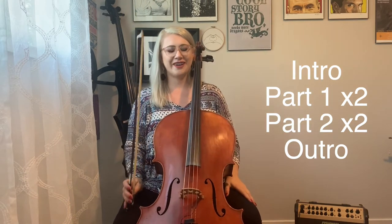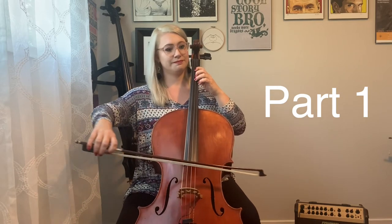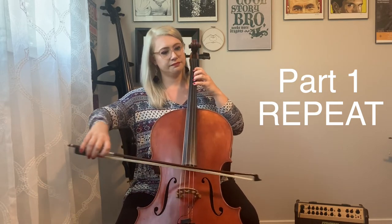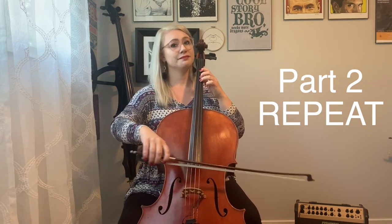Let's play the whole thing from the top. Starts with double stops, then part one twice, part two twice, and the outro. Here we go — one, two, ready, go. It repeats. Happy practicing.